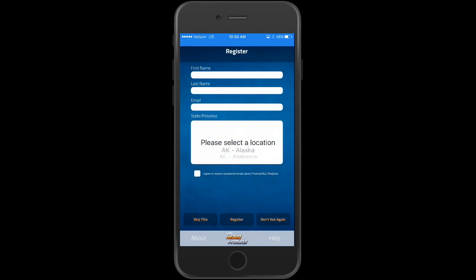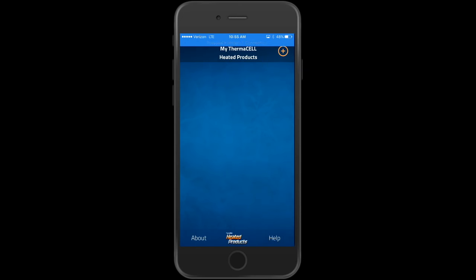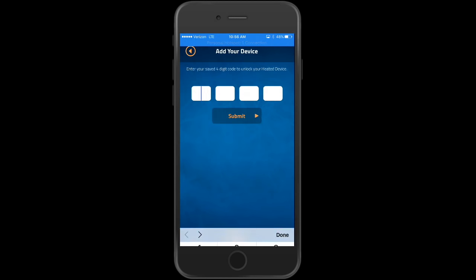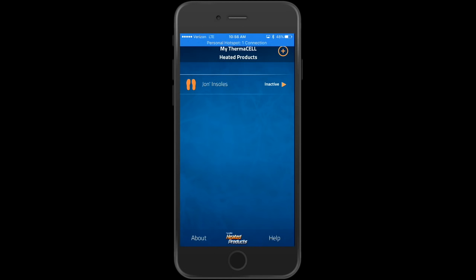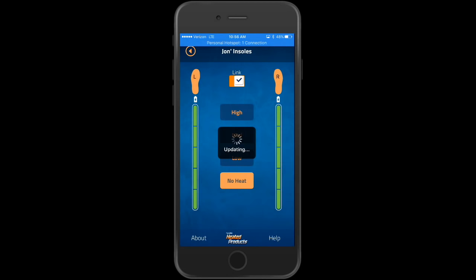Go to the app and you can register — I'm gonna skip that. Then add nearby products. I already named mine previously, so you see 'John's insoles' — you'll get the opportunity to name yours too. It picks up the left and the right; hit Add. When you first set up the device it asks for a four-digit code to unlock it. I already set mine up so I'll put the number in and hit Submit. Now it shows my insoles are inactive; I click on John's insoles and it takes me to the main screen.